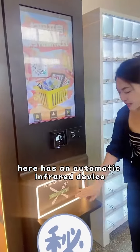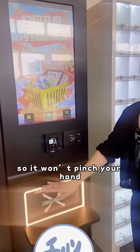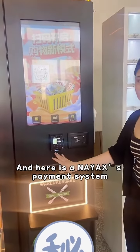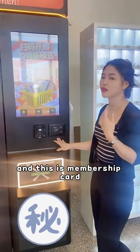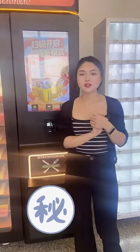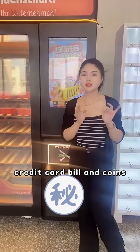It has an automatic safety device so it won't pinch your hand. Here is the Neasys payment system supporting member card, strip card, credit card, bill, and coins.